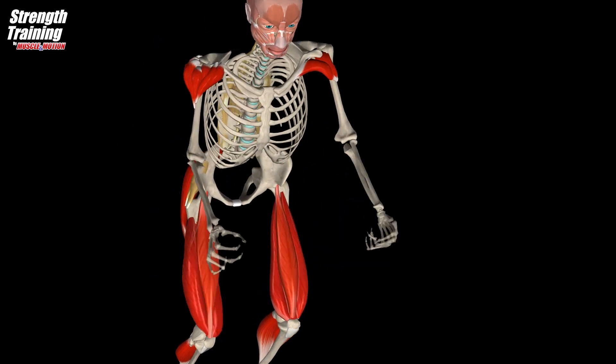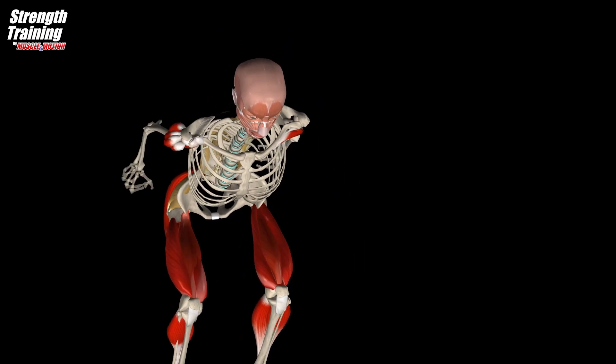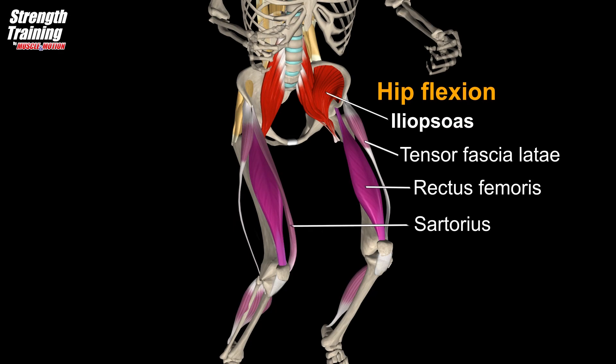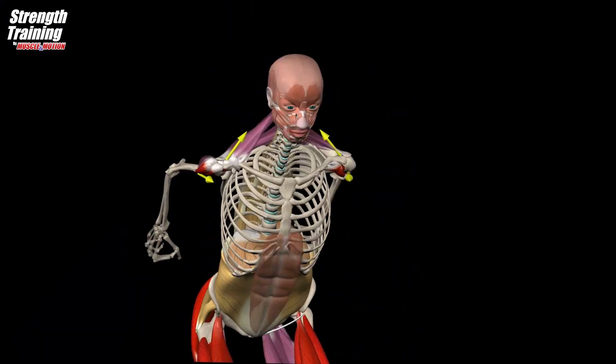The hip flexors flex the hip and lift the knee. The iliopsoas is the agonist, and the main synergists are the rectus femoris, sartorius, and tensor fasciae latae. Arm swing helps to increase vertical jump height.